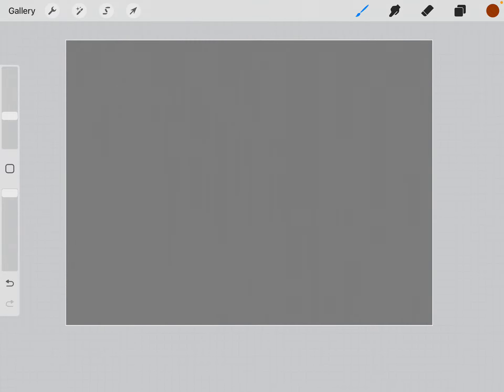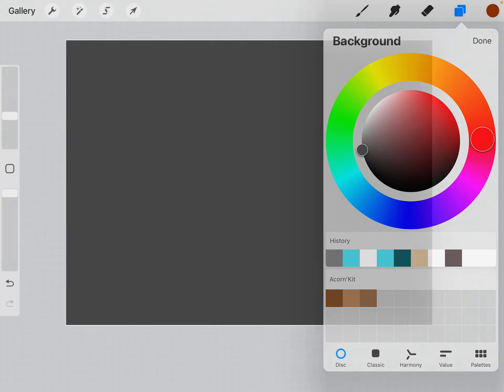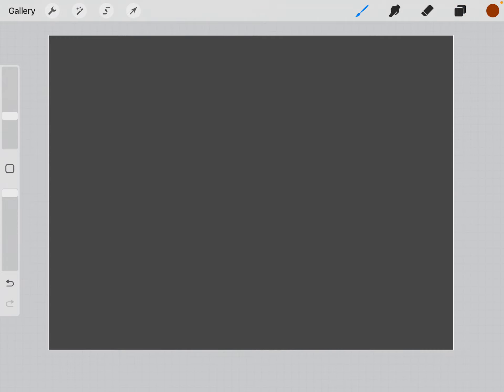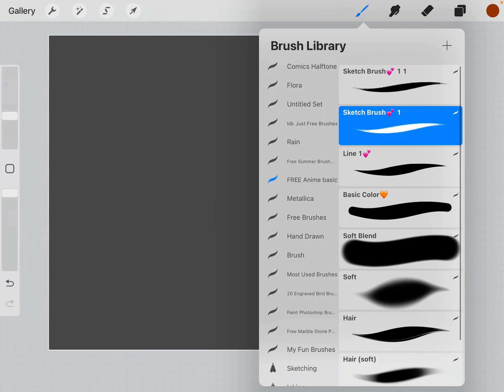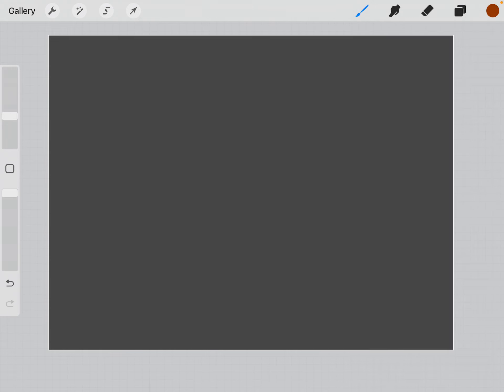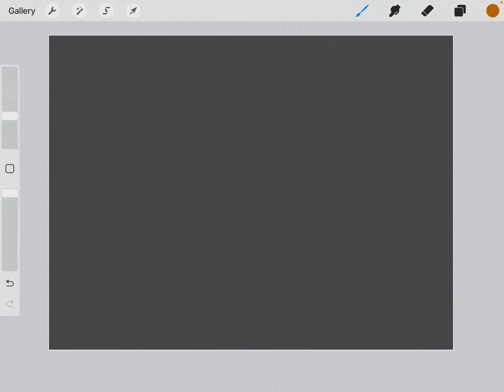So we're gonna start. I've been using not just a white canvas lately — I've just been choosing a different background color to make it easier on the eyes. And then I've been using a free anime basic brush set because the sketch brush in this is really nice. Then I just choose a random color because it's fun to do colored sketches.